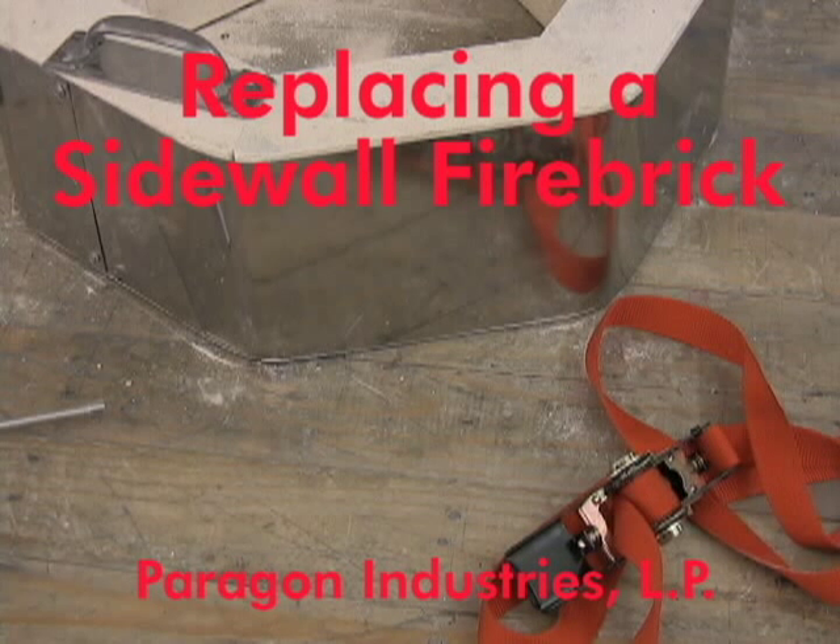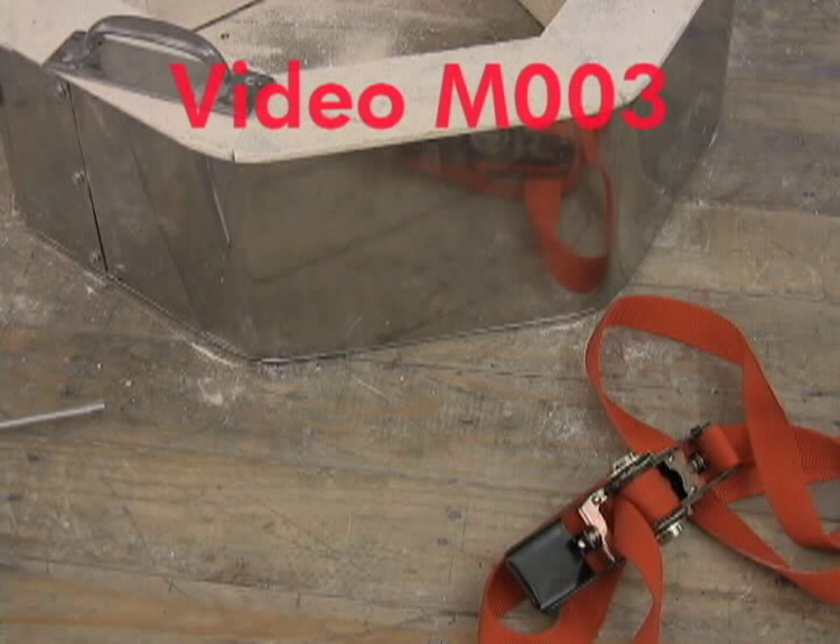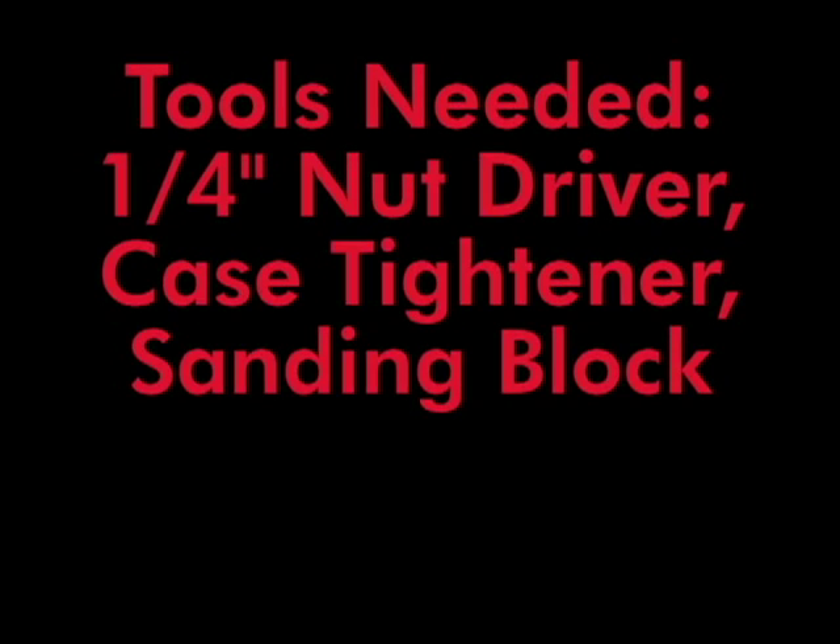Welcome to the Kiln Maintenance video series from Paragon Industries, maker of better designed kilns. The tools needed for this repair include a quarter inch nut driver, a case tightener, and a sanding block.